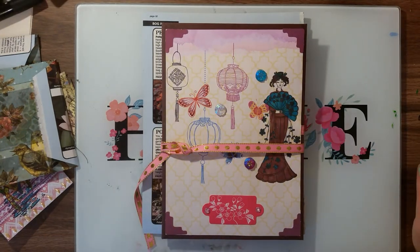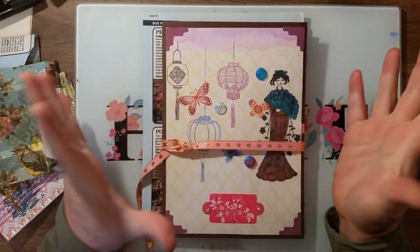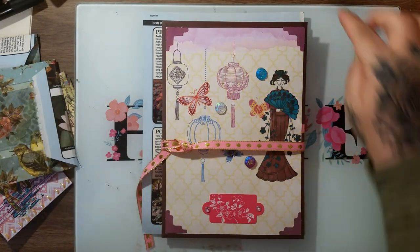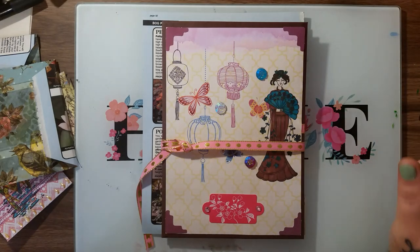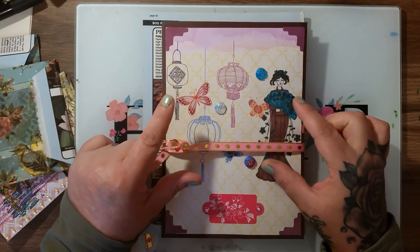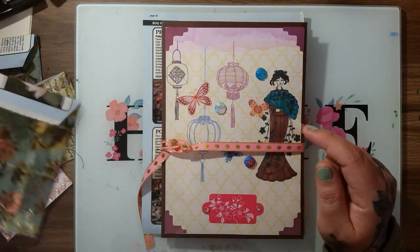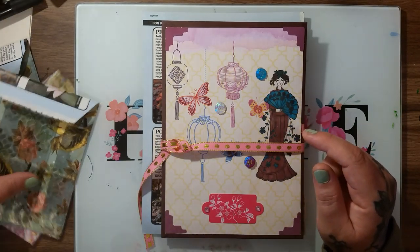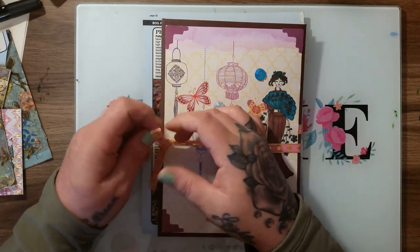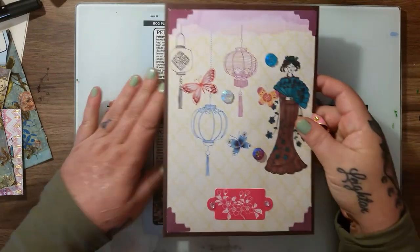Good morning everyone. I'm coming on to share a tutorial process video. Yesterday I said I was going to have a flipbook giveaway and I made the flipbook last night, so now I'm making the things to go into the flipbook. There are going to be a lot of things in it that aren't made yet, but I wanted to put some personal things in it as well. I'll give you a quick peek - I'm not going to go into a lot because I want it to be a surprise.